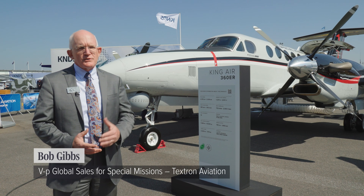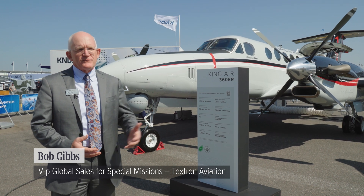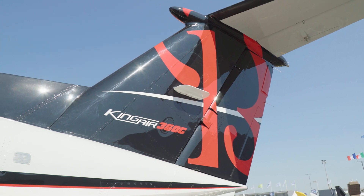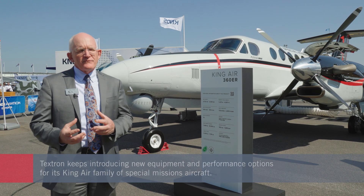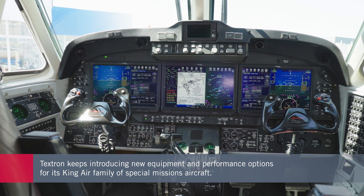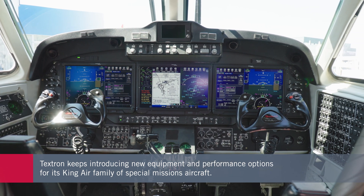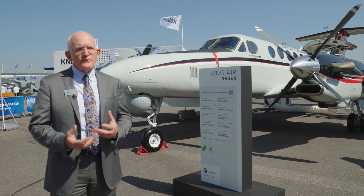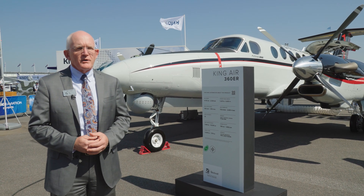We're standing here today in front of our King Air 360. The 300 model — previously the 350, 360 — has been the workhorse of the industry. What we brought to the show this year were a lot of new things that we've been developing for the aircraft. Everything here has actually been delivered to customers before, and we've just put those together in one aircraft to highlight many different things that we're offering the market.